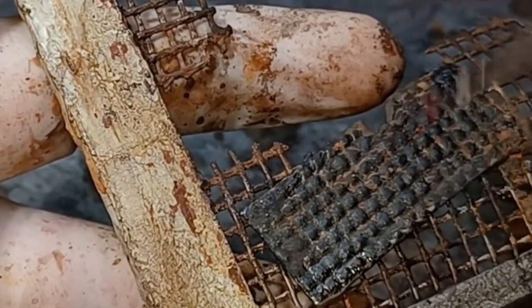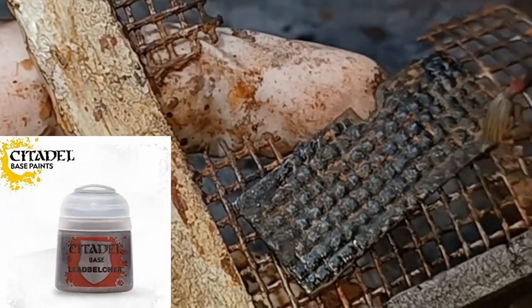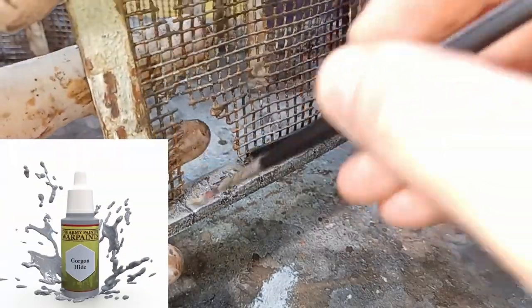With those paints fully dried it's time to move on to the final step which is the dry brushing step. For the silver I've gone with Lead Belcher from Citadel, and for the concrete I've gone with Filthy Cape again, then gone over that with a really light coat of Gorgon Hide, both from the Army Painter.